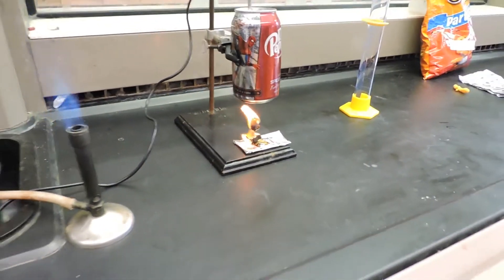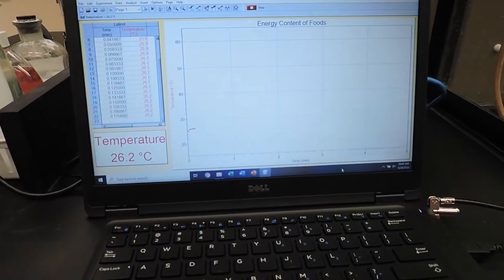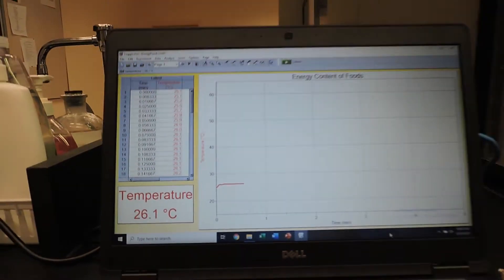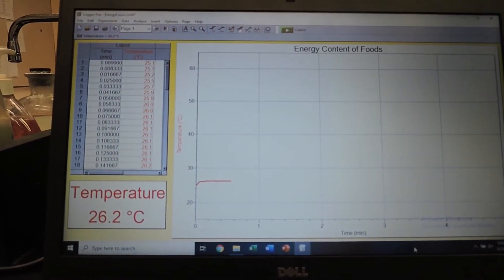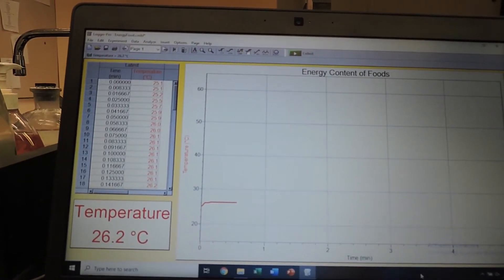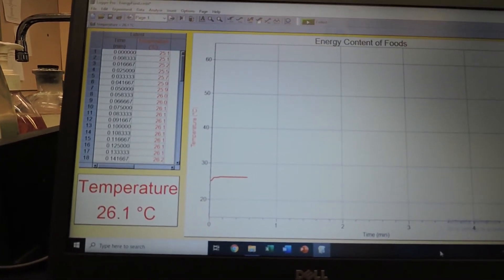While this is burning, we have started the temperature record on Logger Pro. Now the temperature has stabilized, so we have stopped data collection. We will write down the final temperature on the board, which is 26.1 degrees Celsius.